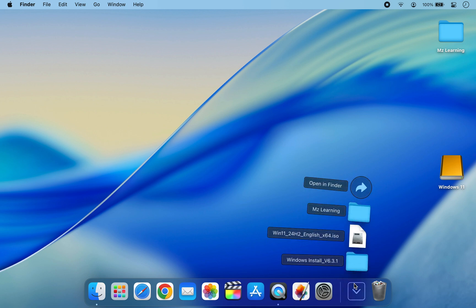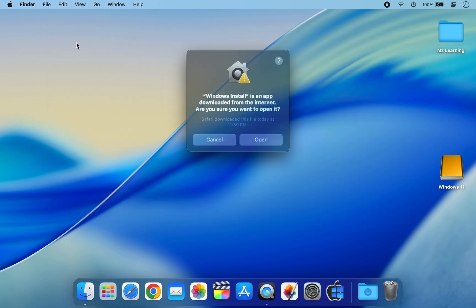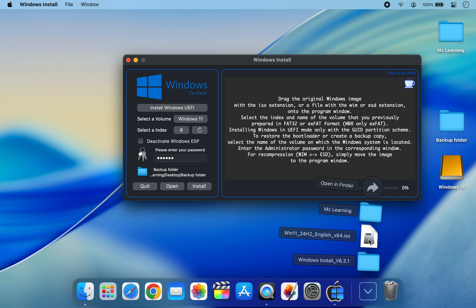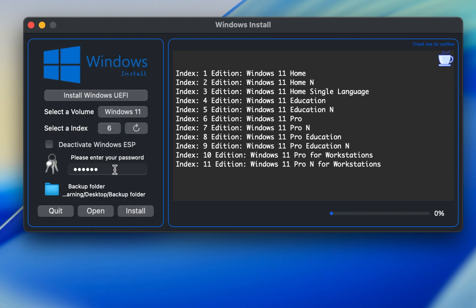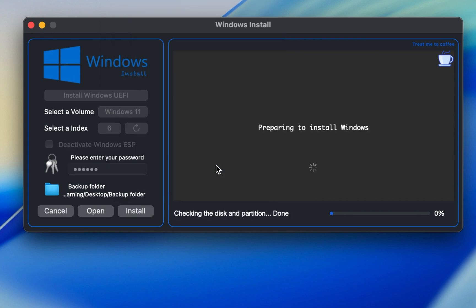Once downloaded, navigate to your Downloads folder and open the app. It will automatically detect your USB drive. All you need to do is drag your Windows 11 ISO file and drop it into the app. You will now see a list of editions included in the ISO. Find the index number of the version you want to install — for example, to install Windows 11 Pro, find its index number and select the same index number here. Enter your Mac login password, then click Install.